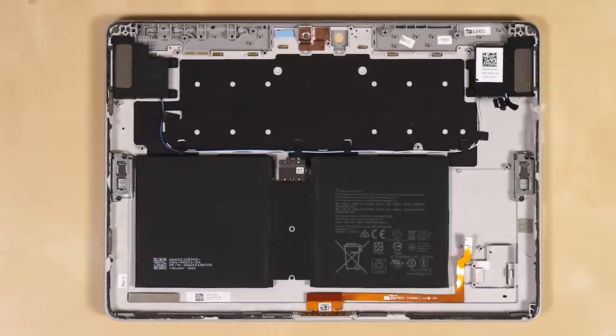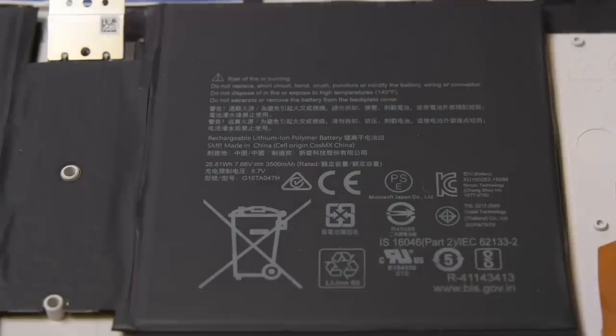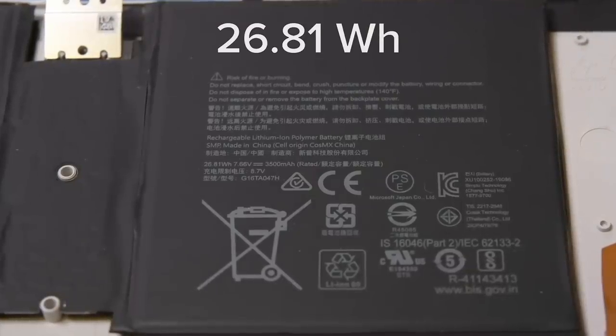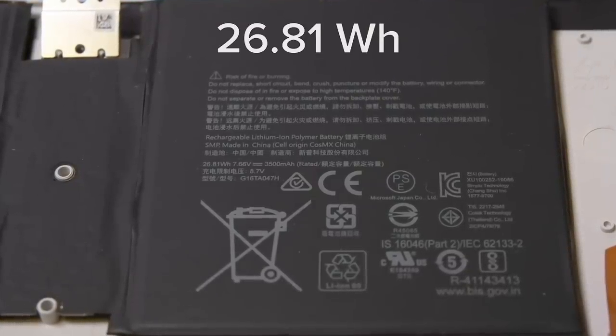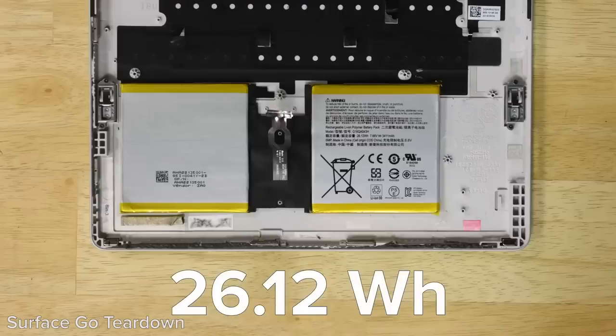We've been down that road enough times to know it's not worth the fight — we can read the text just fine from here. The Surface Go 2 sports a 26.81 Wh battery, which is a bit smaller than the iPad's 32.4 Wh battery, but ever so slightly larger than the original Go's 26.12 Wh.